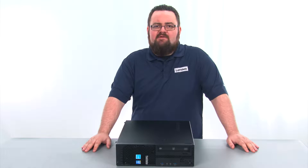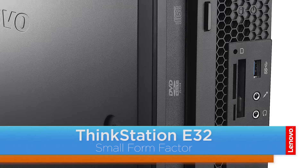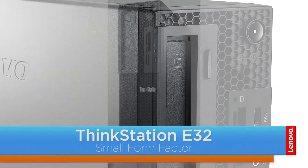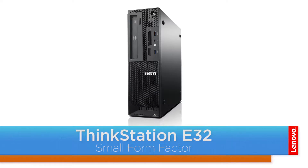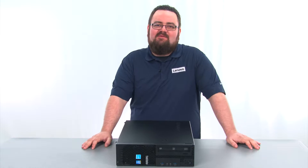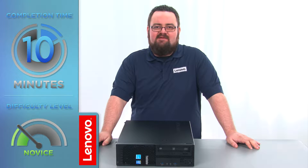Hello everyone, I'm Brandon with Lenovo and I'm here today with the ThinkStation E32 Small Form Factor Workstation. Today we are going to be replacing the internal storage drive. This process will take about 10 minutes and it should be easy enough for anyone to do.